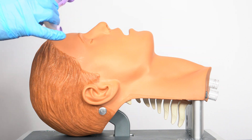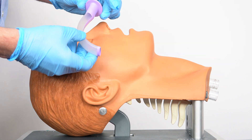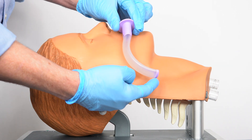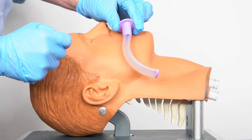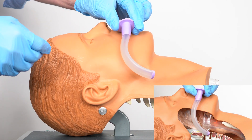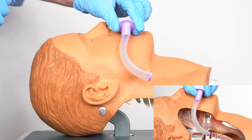If I've tried this airway it already looks like it may be too big, but I can check by lining the flange up with the incisors — and the tip of the airway is a long way from the angle of the mandible. So this is going to be too big and potentially would cause problems with the patient's gag reflex or cause them to vomit.